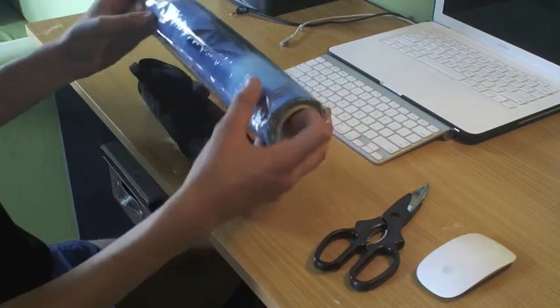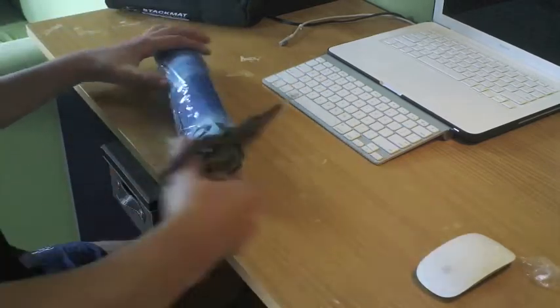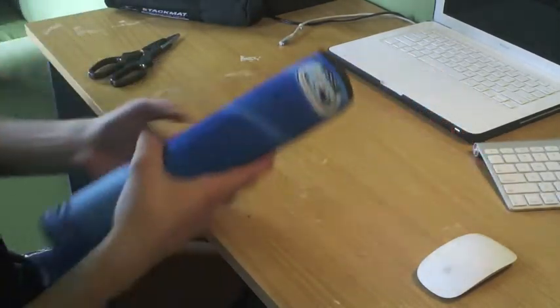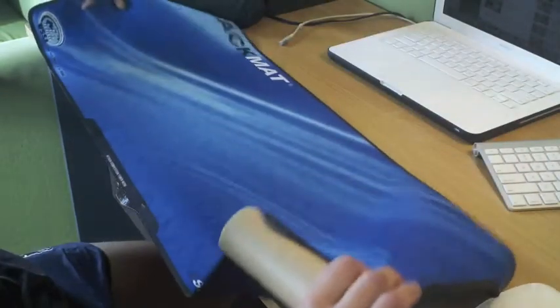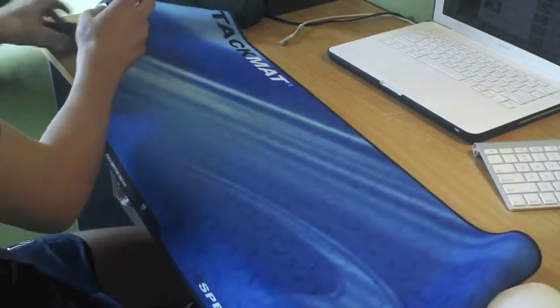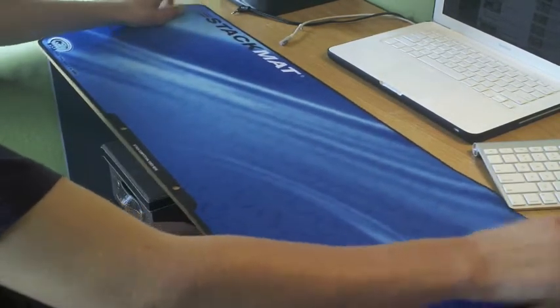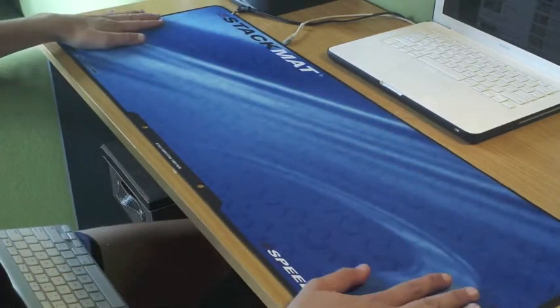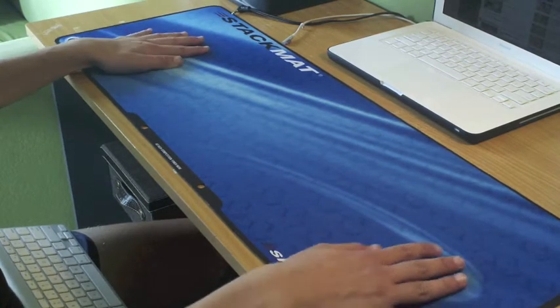Let's just open up the blue mat first and take a look at this. Here it is — here's the mat itself. The mat is quite big to start off with, but it's a pretty good size to fit on my desk.